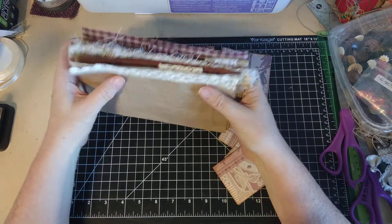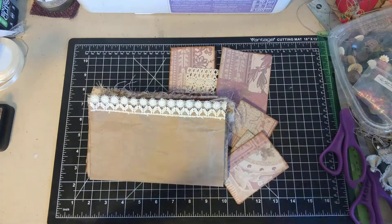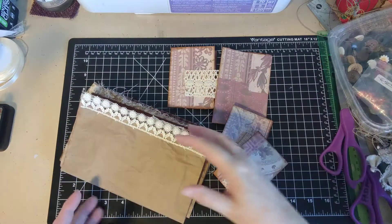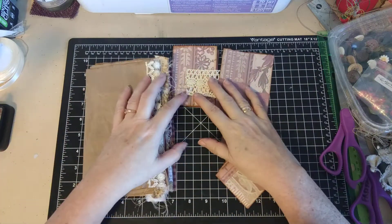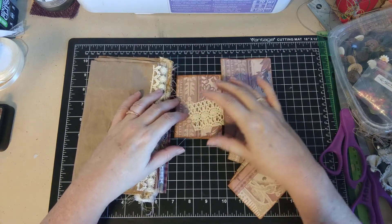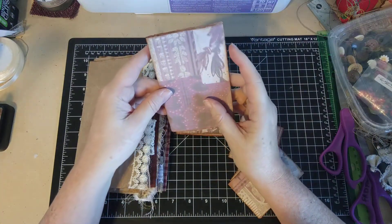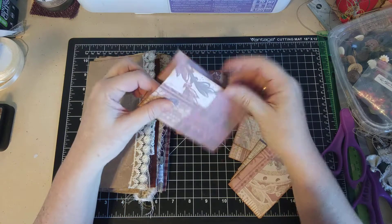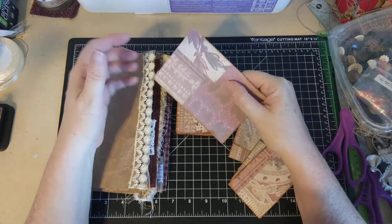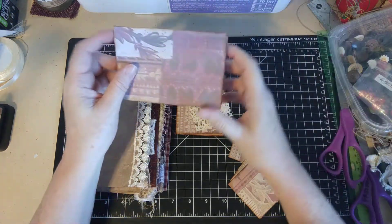You know, it's like we all watch each other's videos and we get ideas, and it gets to the place where you really don't even know who came up with the idea a lot of times. So my apologies if I step on anybody's toes by not giving them credit. I went ahead and cut, folded, and distressed all the appropriate pieces so you wouldn't have to sit here and watch me doing that over and over — it just takes up a lot of time.